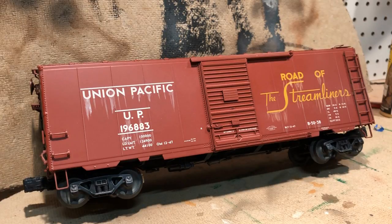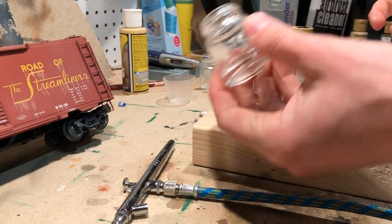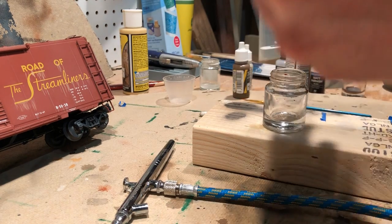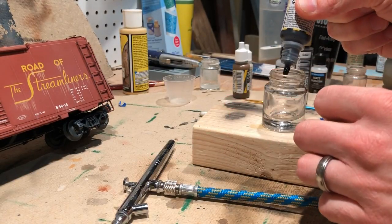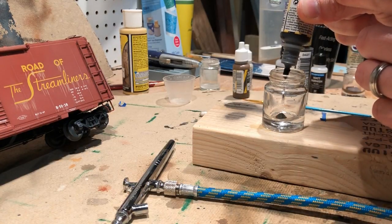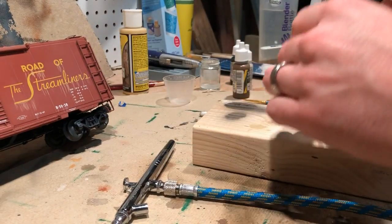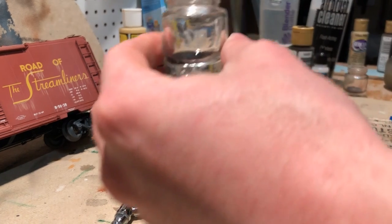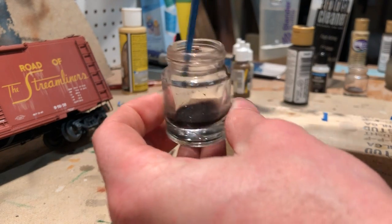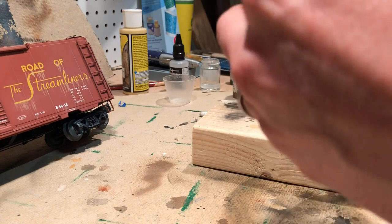Now we're going to switch out the white with some black paint and just start to grime it up a little bit. To mix the paint I use glass bottles. I'm going to take the black — which is really just a grease black — put about five drops in, then add some thinner as well. I'll use the opposite end of a paintbrush to give it a quick stir.